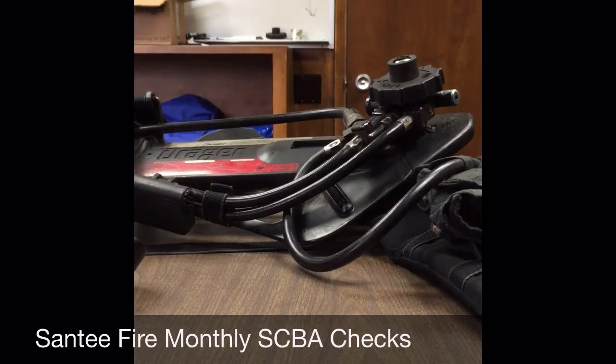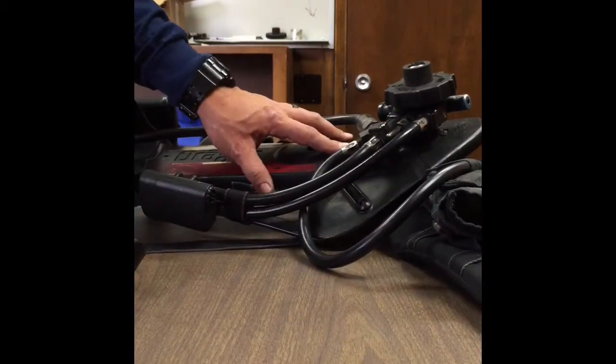Hello everybody, I hope you're having a great day. This is another video provided to you by the Respiratory Protection Branch of the Santee Fire Department. Today we're going to be talking about our monthly check sheet and how to do our monthly checks on our SCBA.